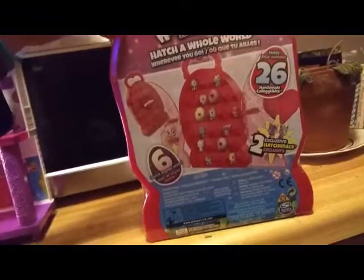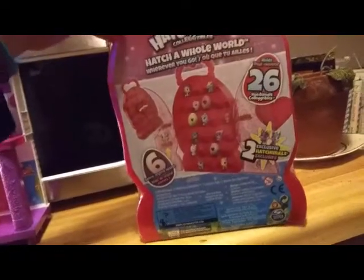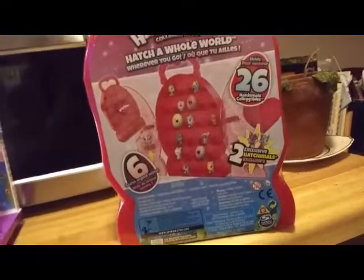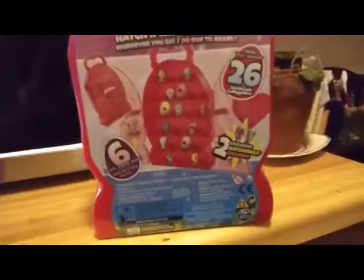It comes with six secret nests on the side - there's three on this side and three on this side. I'll just go ahead and unbox it and we'll take a peek at it.